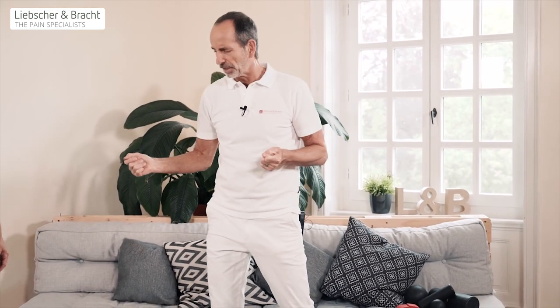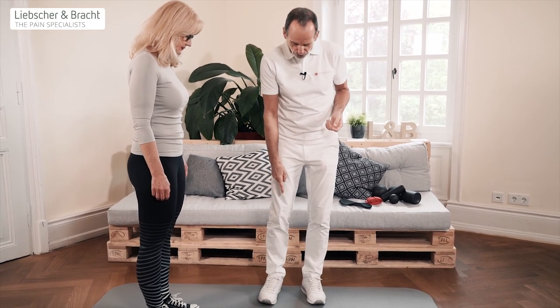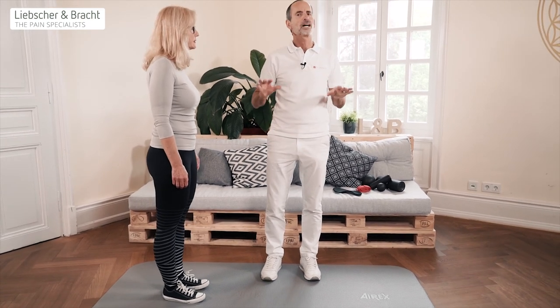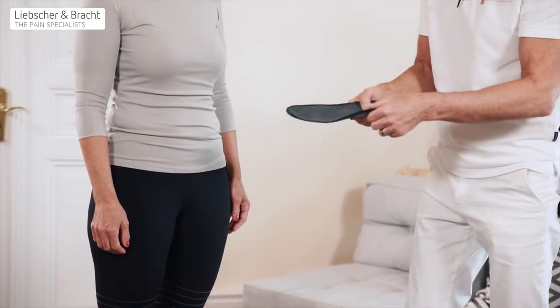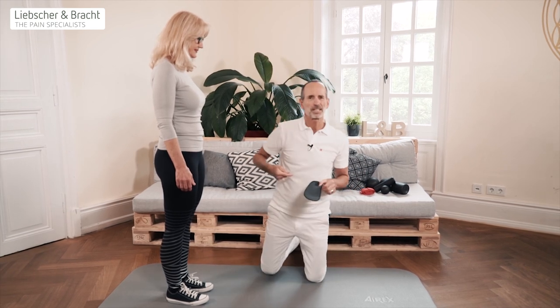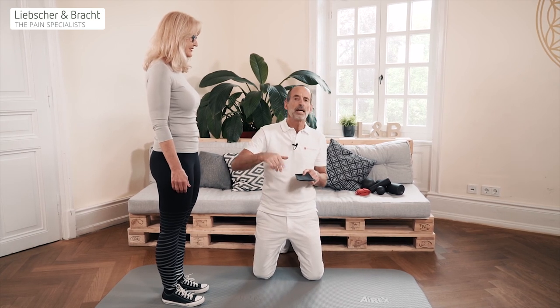Let me show you an example. Let's ask Ina to help out. Please step on the mat here. I often hear about children whose feet roll over to the inside a bit when they walk — they over-pronate. And they are given insoles like this one here, where the inside of the foot is supported, because the idea is to give it support so it can't roll inward anymore.